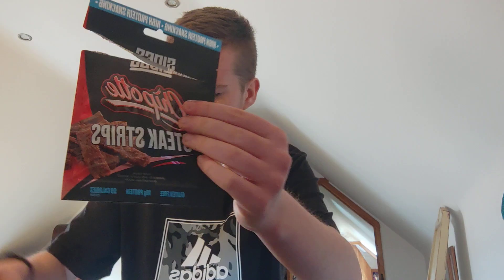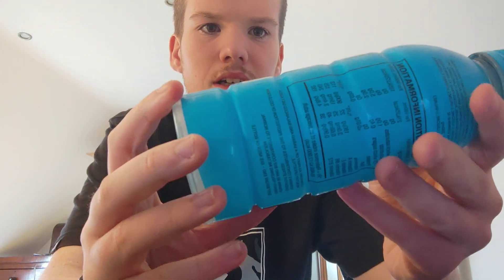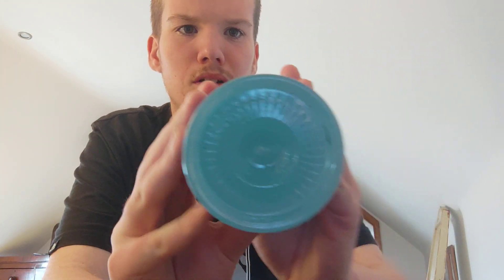In the last two videos we did the Chipotle side snack and the side buffalo chicken strips. Now we're gonna review blue raspberry Prime Hydration. That's the bottle — the old UK one — you can see that's the bottom of it, and that's all around the bottle.